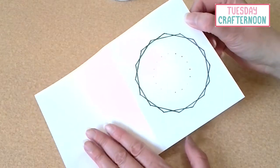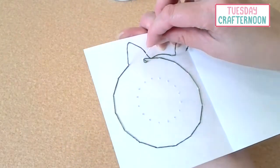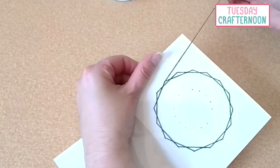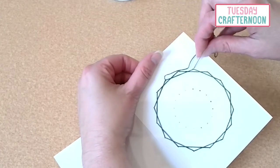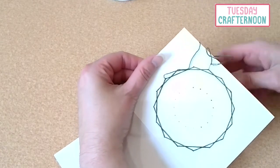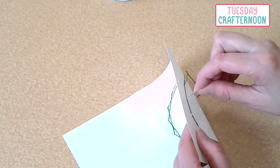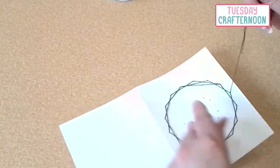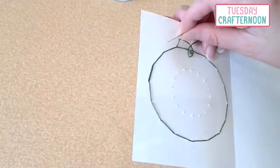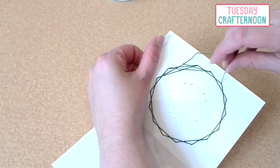That completes the pattern going by two spaces. Now I'm going to come back up to this top hole and we're going to do three spaces. So instead of going one, two to follow the same path we did before, I'm going to go one, two, three over to this hole and down, then go forward one and back three, and forward one and forward three.